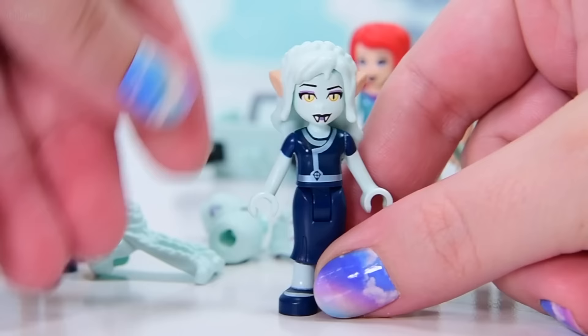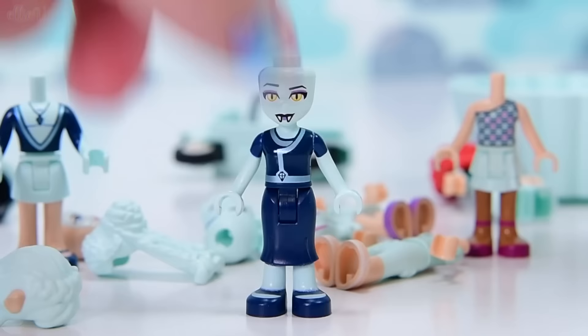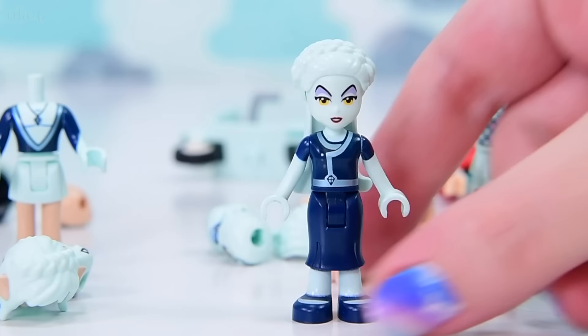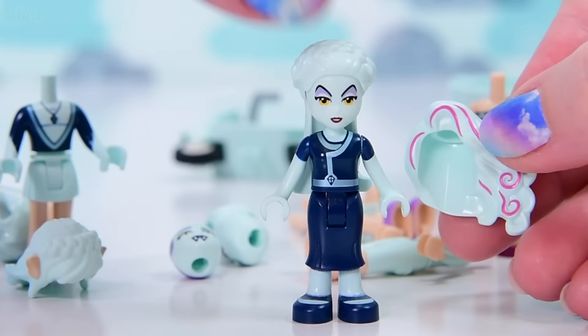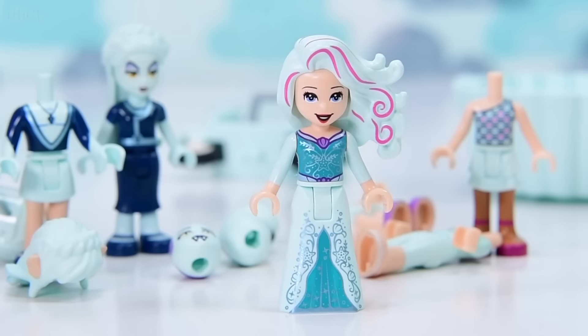That actually looks really cute. The little ears are the wrong color because their skin's actually aqua as well. What if we try a different head with the Wicked Queen and try Stella's hairpiece on there? That actually works well - we could have the Wicked Queen in an aqua incarnation. I've had an idea: if we have Ariel as a mermaid, but like a casual mermaid with legs.